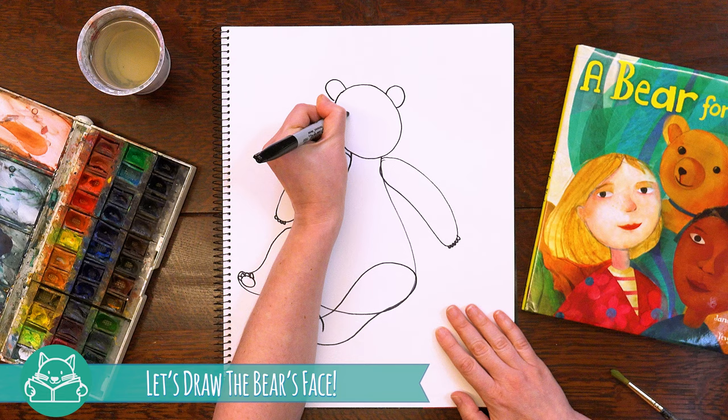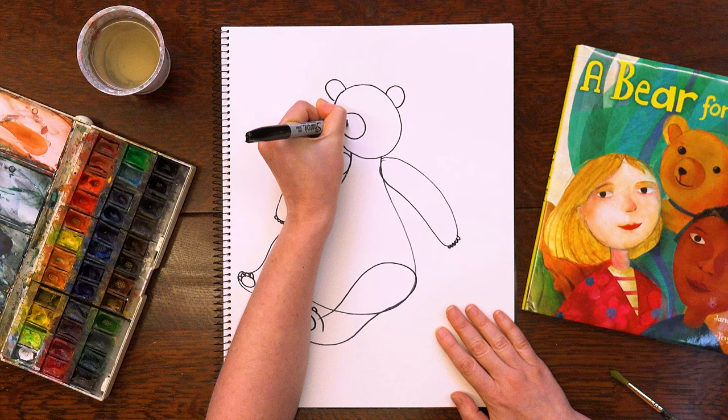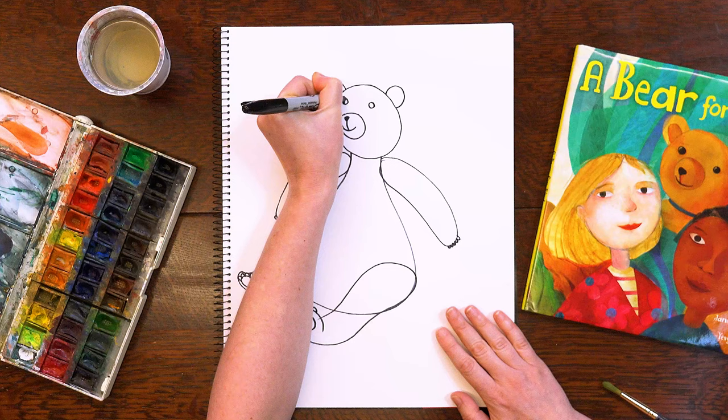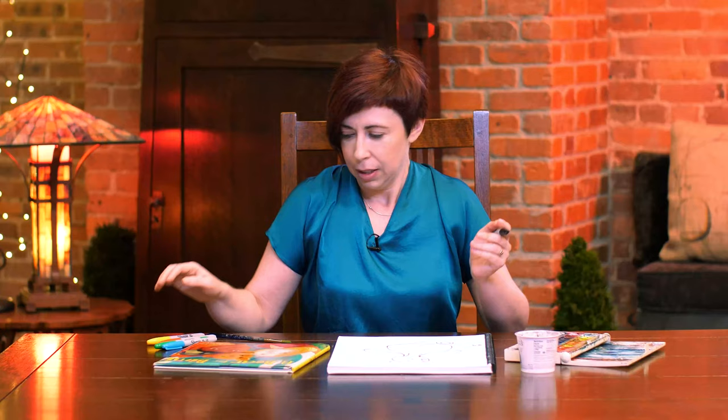Let's move on to Bear's face. Let's draw another circle and a little upside-down T for his smile, and I'll finish with a little nose. And now we're going to add two eyes — two little circles for the eyes. And we will fill them in halfway, like two little moons.